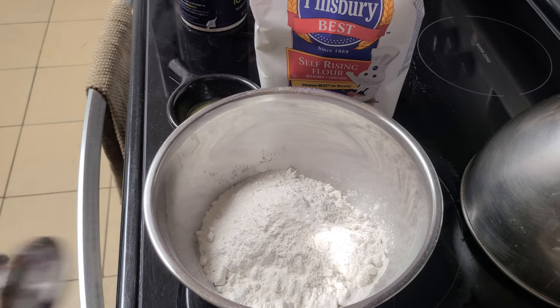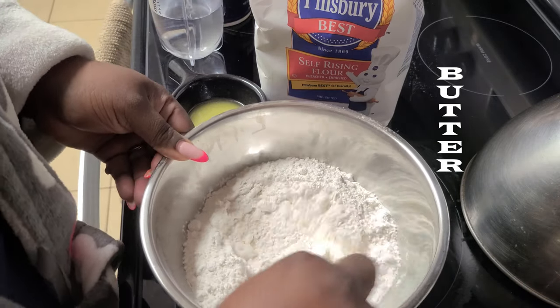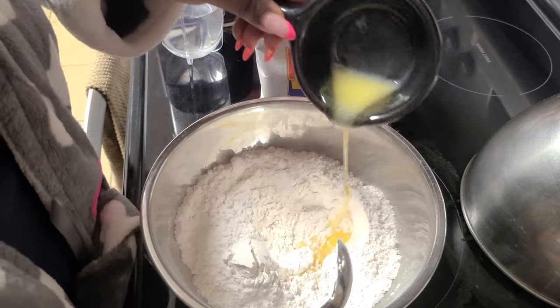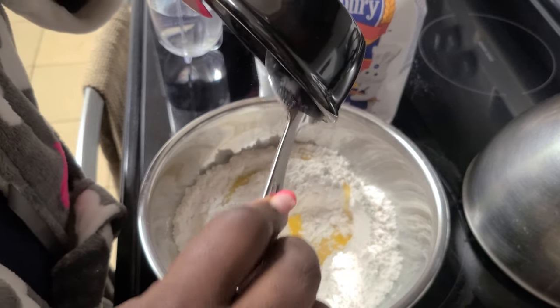I'm going to go ahead and add butter to the mixture as well. Before the video, I melted two tablespoons of butter in this container, and we're going to add that and mix it around just to evenly distribute the ingredients.